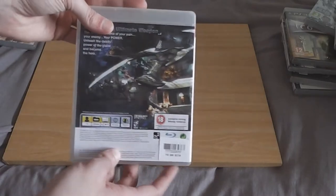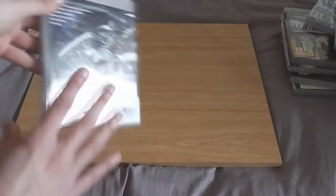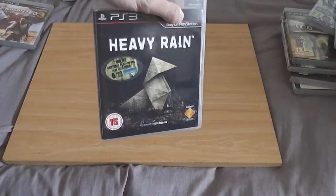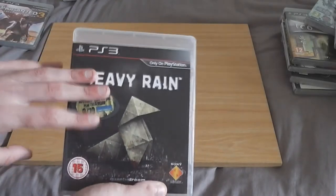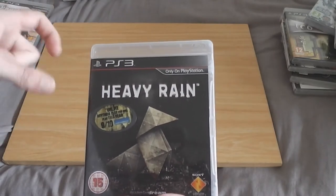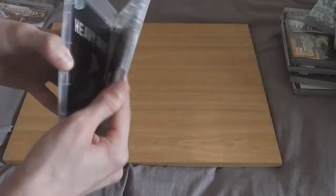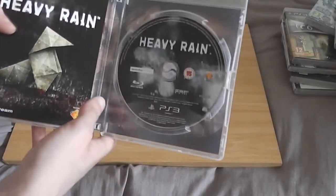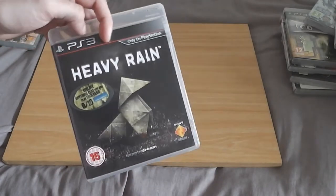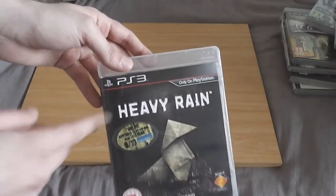Dark Sector — I don't remember playing this, same as Dark Void. It's all complete; the case is a bit dirty but not too bad. Heavy Rain — I love this. My god, I was gripped the entire way through. I'd already watched a Let's Play of it all the way through. This is a fantastic game — if you own a PS3 then you need this game. Yes, the voice acting is questionable in some places, but it really does keep you gripped and you can get a different story on multiple playthroughs.